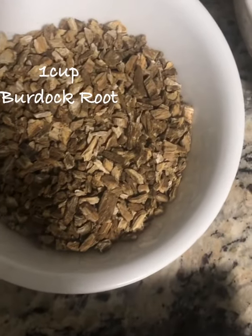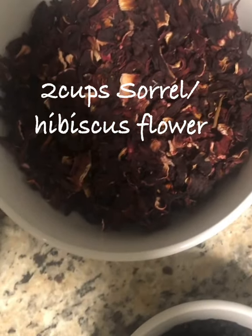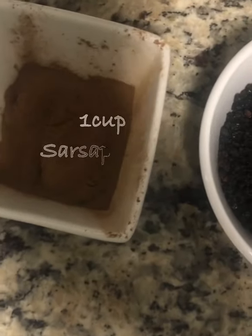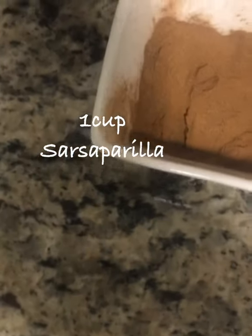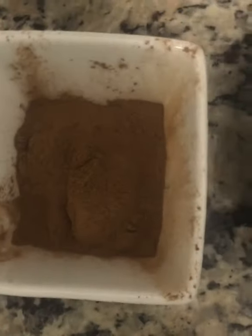I already measured out here one cup of burdock root, half a cup of elderberries, two cups of sorrel or hibiscus flower, and four tablespoons — so one cup of the sarsaparilla powder. I'll put the ingredient measurements in the notes below.